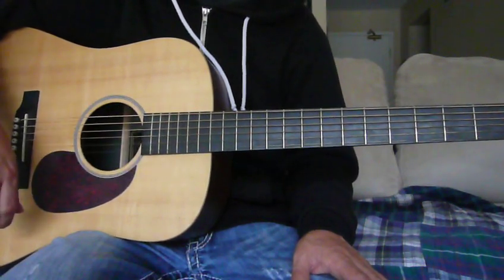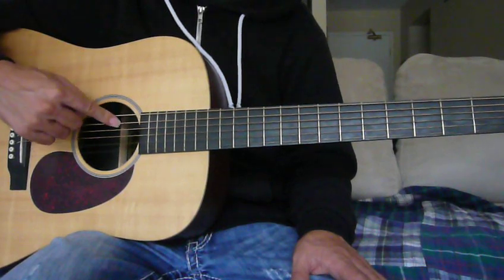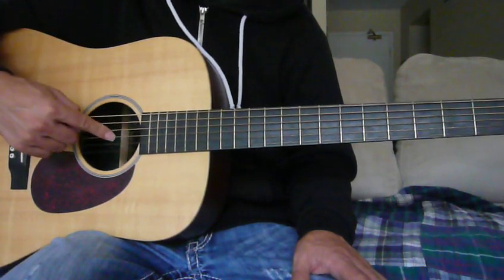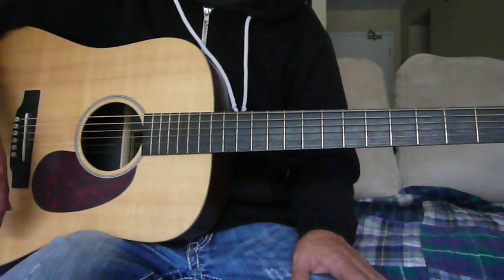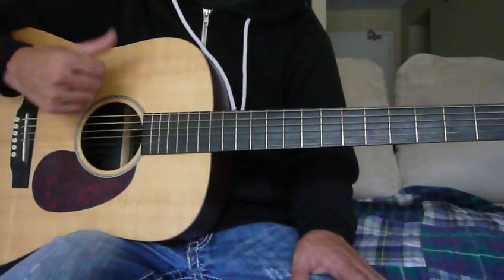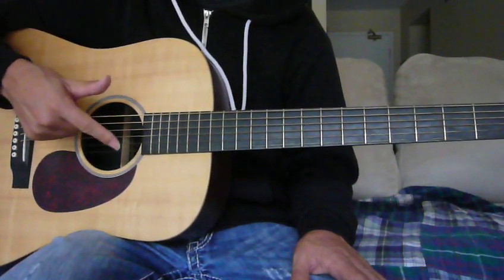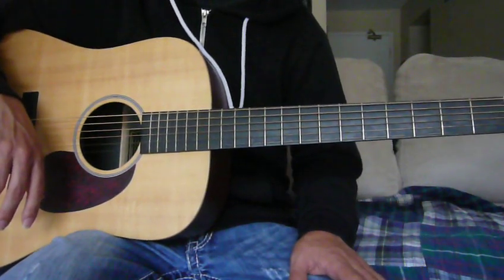Once we have my guitar tuned to open E tuning, we're going to have the notes E, B, E, G sharp, B, and E. So in open E tuning, all six strings are tuned to one of three notes: either an E, a G sharp, or a B. And those are the three notes that make up an E major chord.